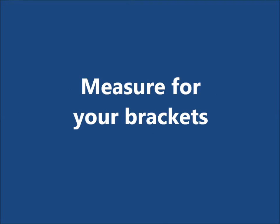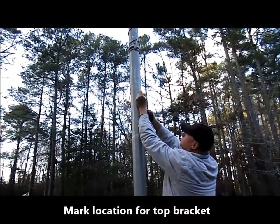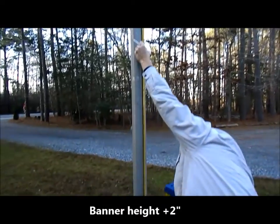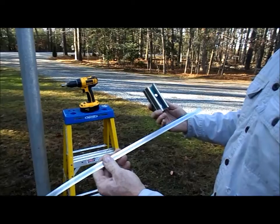The first step in the installation process is measuring for your brackets. Most likely using a ladder, make a mark on the pole where you want the top of your display to go. This will be the top of the top bracket. Then measure down your banner height plus two inches. This will be the bottom of where you install your bottom bracket.